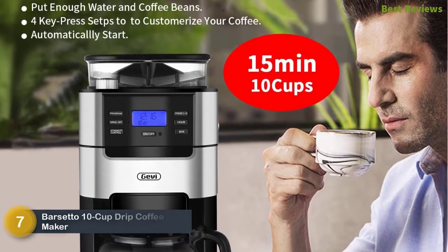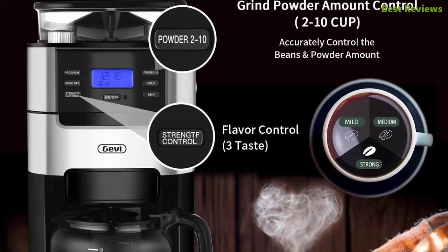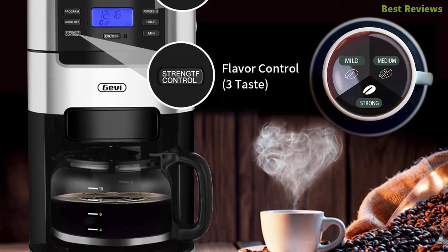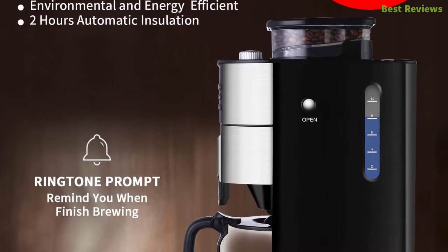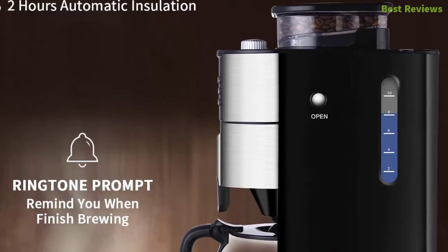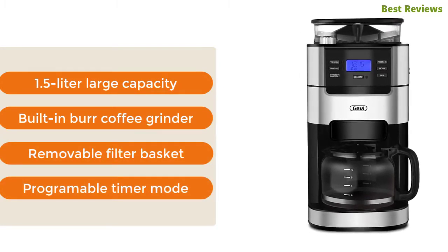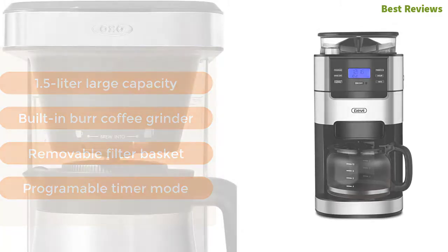Number seven in our list is the Barsetto 10-Cup Drip Coffee Maker, featuring an advanced coffee powder straight-drop structure that offers less coffee powder residual and won't get blocked. You can easily choose the grinding thickness for your favorite brewing method. It works with a 24-hour programmable automatic start function — just put the coffee beans or powder and set the time in advance, then it will operate automatically. Key features include 1.5-liter large capacity, built-in burr coffee grinder, removable filter basket, and programmable timer mode.